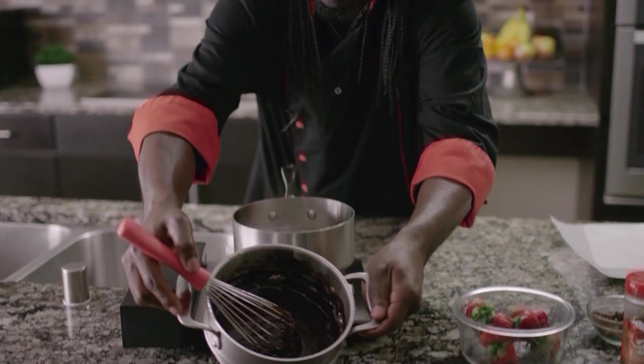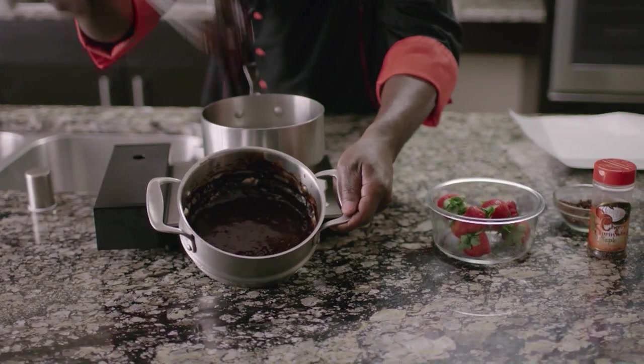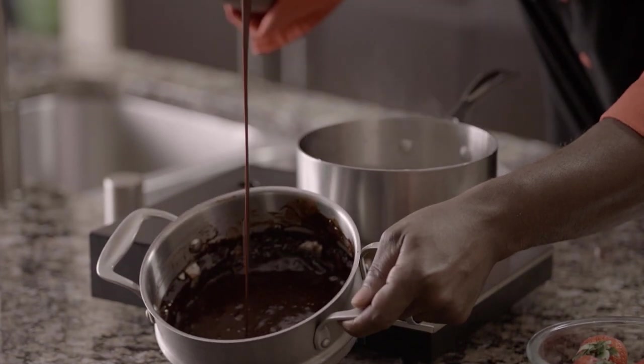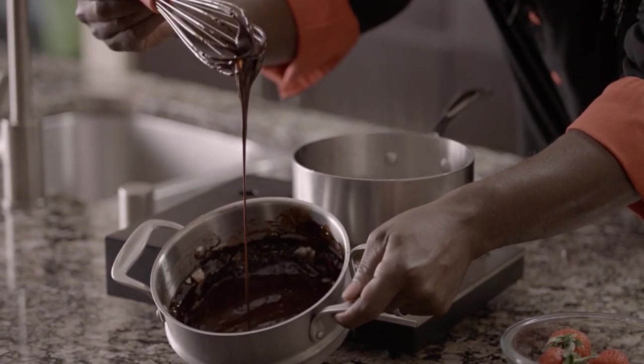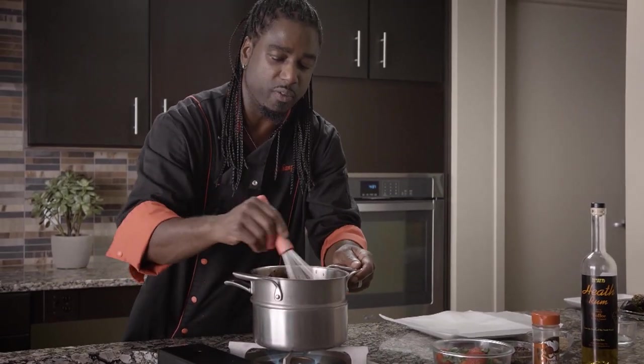Your consistency — you want it to be able to run right off of the whisk, just like so. And if it ever doesn't do that and it seems really, really thick, just put it back on the double boiler and let it cook for a couple more minutes. But I think this is actually good.